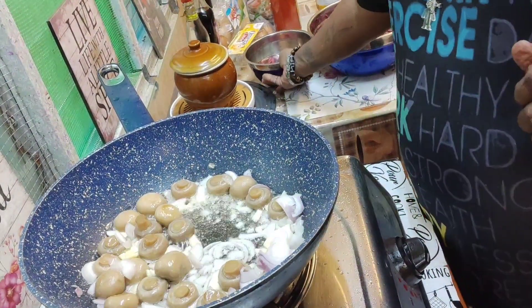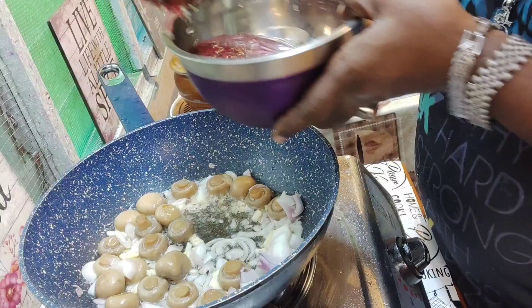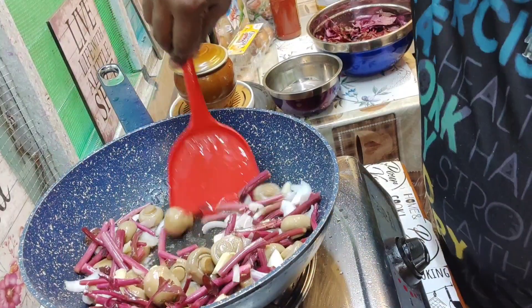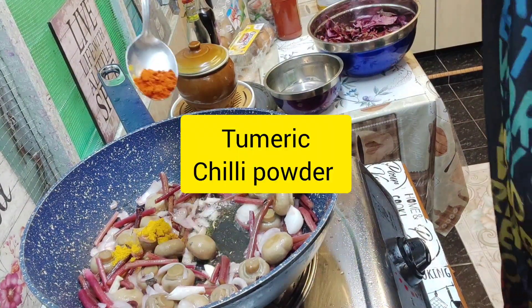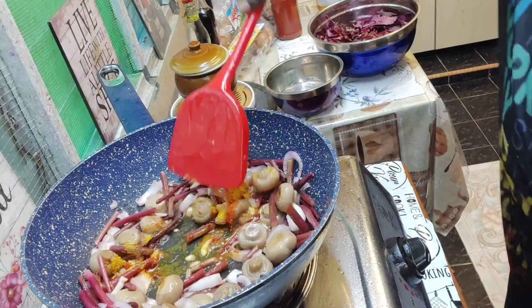The onion is soft now, so I'm going to add in the can. Then add a teeny bit of turmeric and a teeny bit of chili powder — mix well.